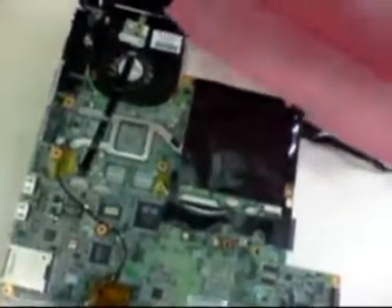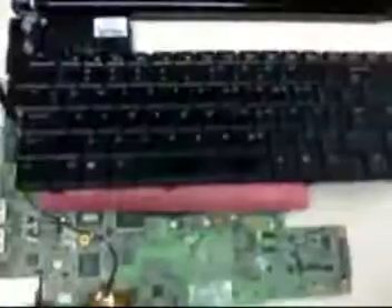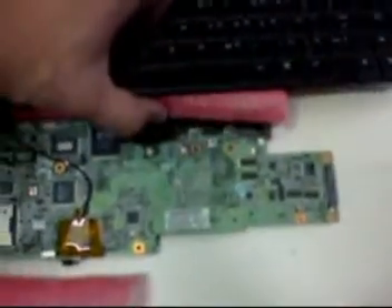Before I put the keyboard I have to put in insulation so that the metal part of the keyboard will not touch any component of the motherboard. I'm using a pink anti-static cushion in between the keyboard and the system board. So I just put in the keyboard, properly connected it to the receptacle, and I put some more insulation so that it will not touch the DC power inlet circuit as well.